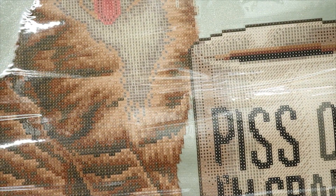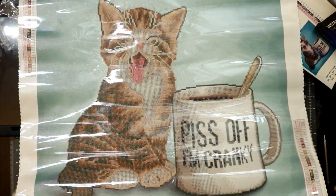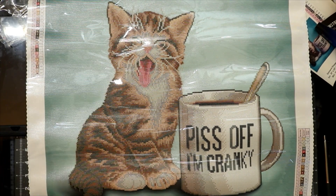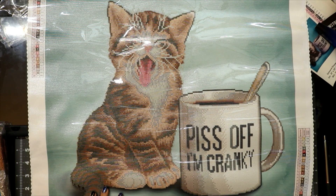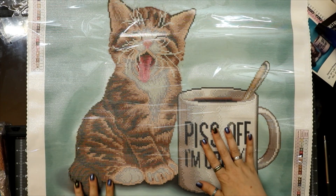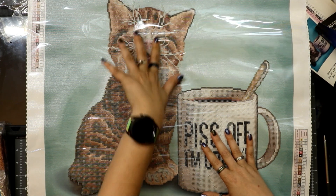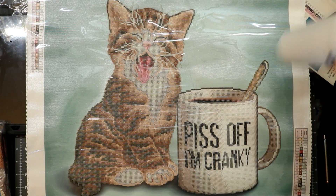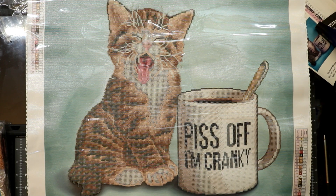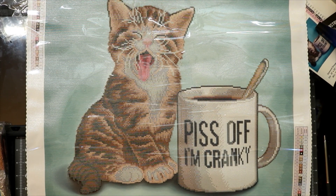Let's get an up close look. Look at him! If y'all don't know, I have a brown and white tabby — kind of a brownish-gray tabby. I've had him since he was a kitten, and Hansel looked just like this when he was a kitten. And of course you gotta have your coffee. Look at that canvas — it's beautiful, I love it!